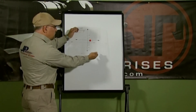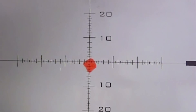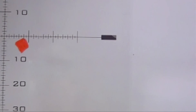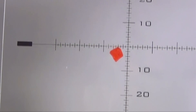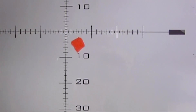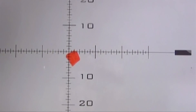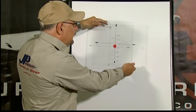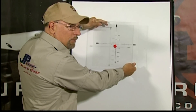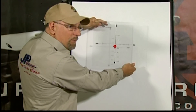If your eyeball moved around relative to the scope, you would notice that the center of the reticle — your point of aim — would move relative to the target. Let's say it moves as much as two inches. You've introduced a two-inch error in addition to whatever the dispersion of the rifle is. If you've got a half-minute rifle, all of a sudden you've got a two-and-a-half-minute rifle.